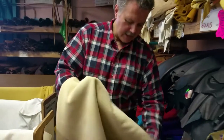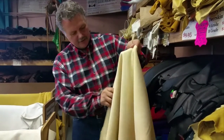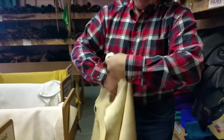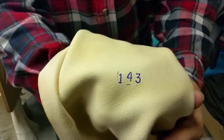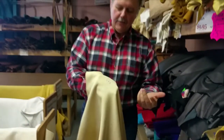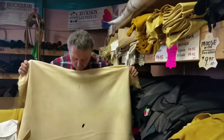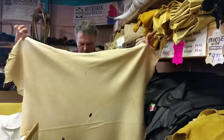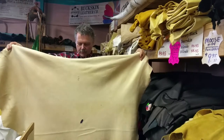They come in a whole skin, and they are measured in square feet, which is how we sell them. As you can see, this particular hide here is 14 and three-quarter square feet, and they will average anywhere about 12 to 15 square feet in a skin. They will have the odd bullet holes and range marks, but that would be a very typical deer skin with that restock.